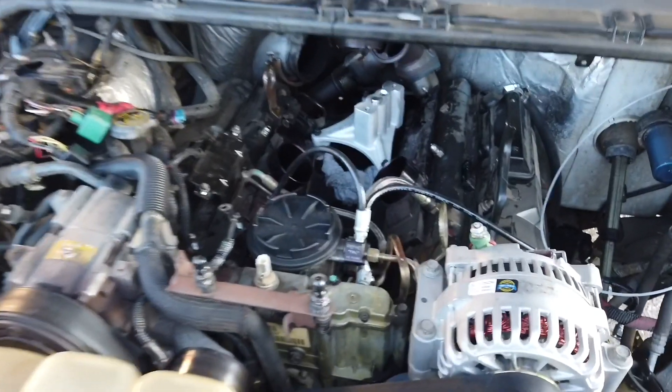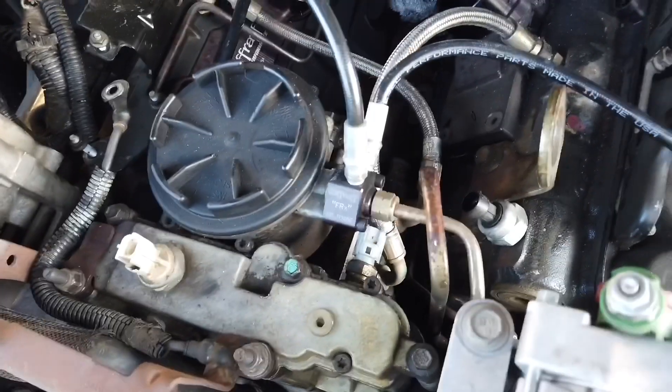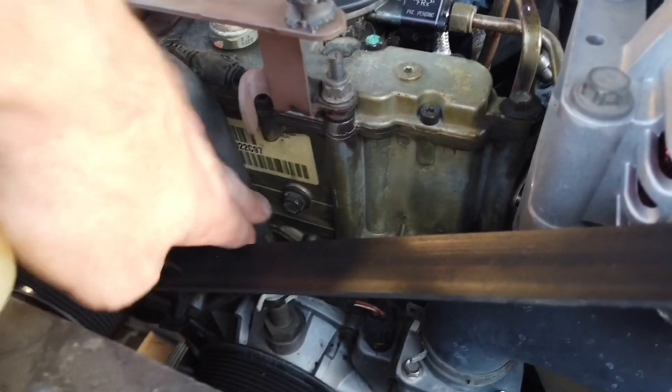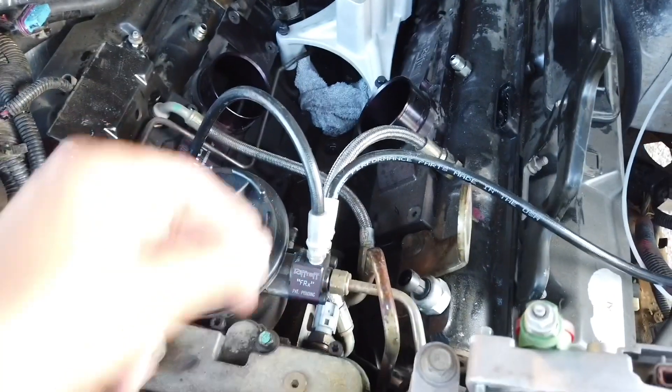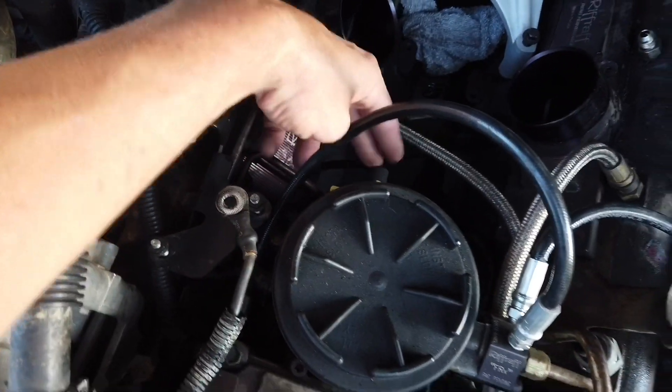You can actually remove the fuel bowl first if you want to, or remove the high pressure oil pump first — as long as you have access from this area you should be good to go. In my case it'll be easier to do the fuel bowl since I'm doing it anyway. To get the fuel bowl out there are two bolts right here on the reservoir, then you disconnect all these lines — the FPR, this one, and a couple on the left side.